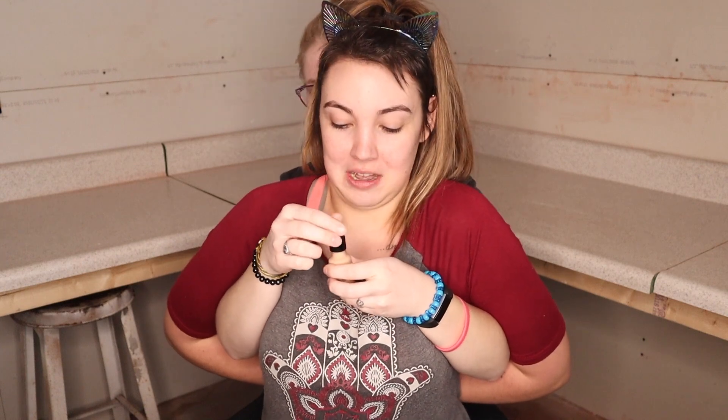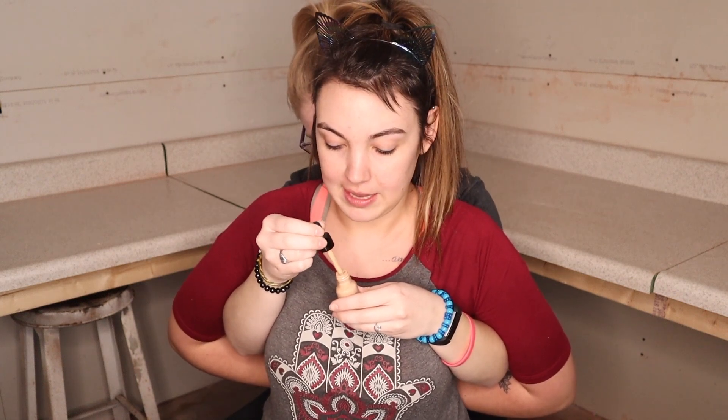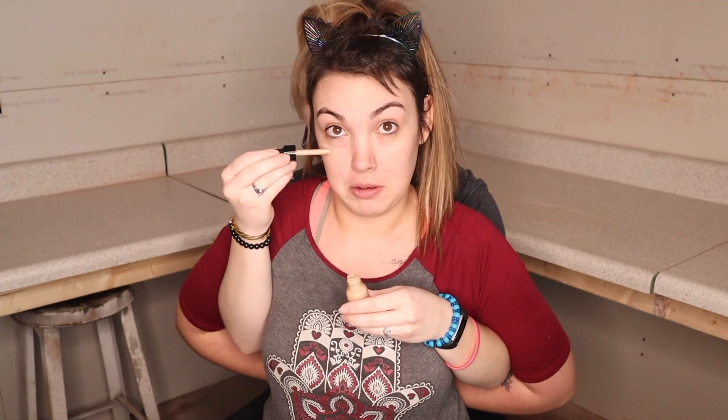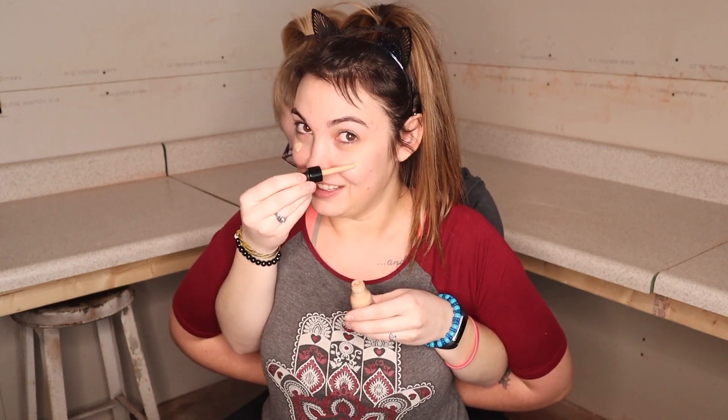Don't mind the extra laughter — I just have an echo in here. Next up we're gonna take my brand new, never-used Glass Foundation from NYX in the shade Soft Beige. It's a dropper, which is interesting — I've never had a dropper before, but I feel like it'll help.